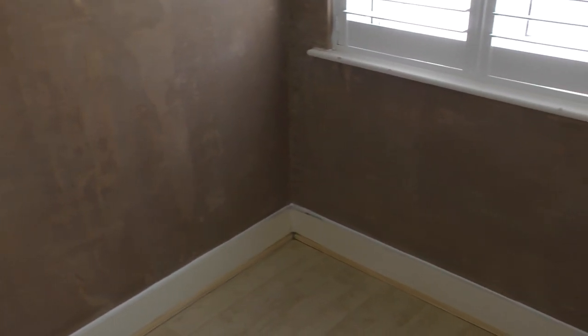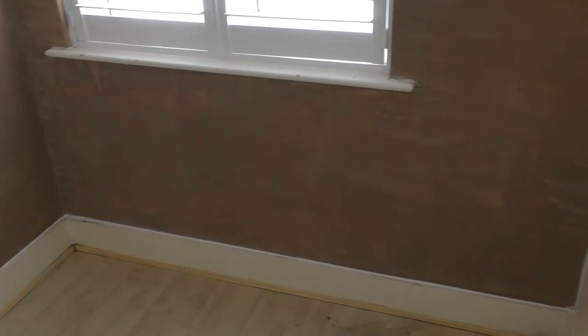There we go - finished wall. That bit of brown on the top of the coving is just where the paint has come off from the coving. That's all dried out - give it a decent coat of paint and you're laughing. Right guys, that's it for now - thanks for liking and subscribing. Hit that like button - apparently that's really important - and I will see you in the next one. Cheers guys, bye for now.